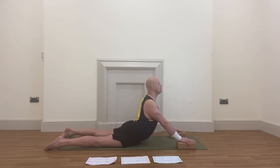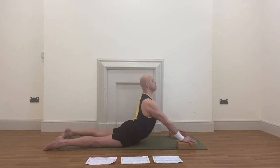Five breaths starting now: inhaling deeply, exhaling deeply — one. Inhaling deeply, exhaling deeply — two. Inhaling deeply, exhaling deeply — three. Inhaling deeply, exhaling deeply — four. Last one: inhaling deeply, exhaling deeply — five.